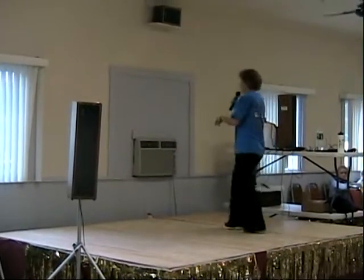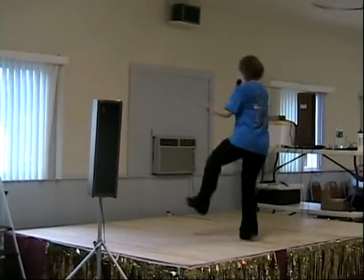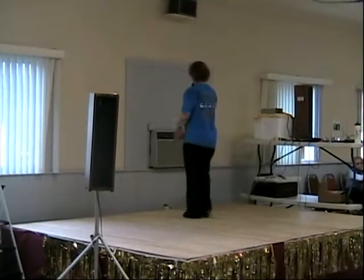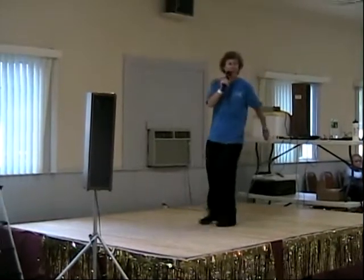Lift turn. Heel run. Out, out. Lift turn. Heel pull. Stomp double. Tiny mountain. Triple. Rocking chair. One, two, seven.